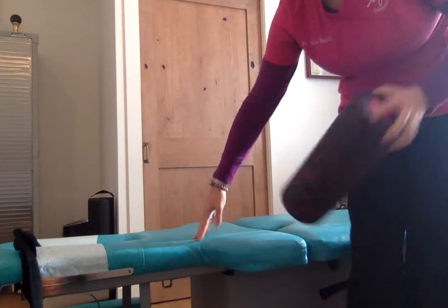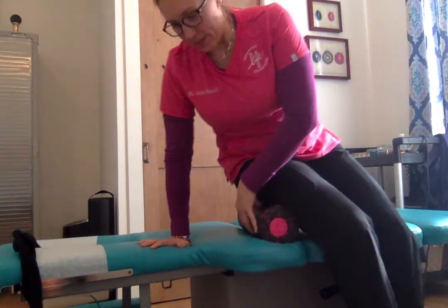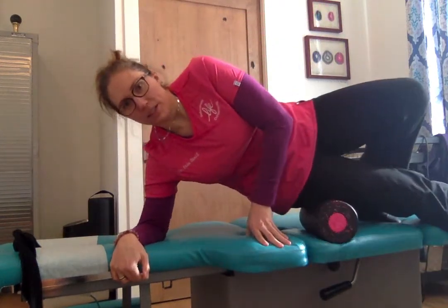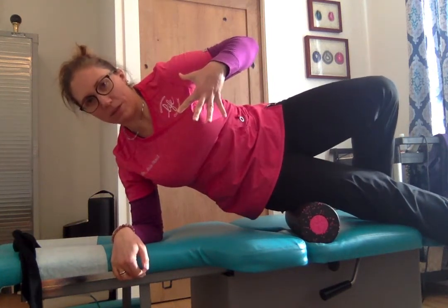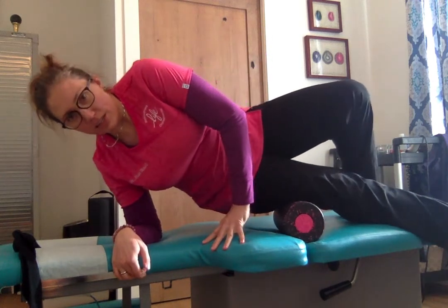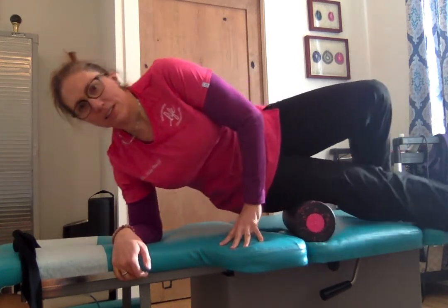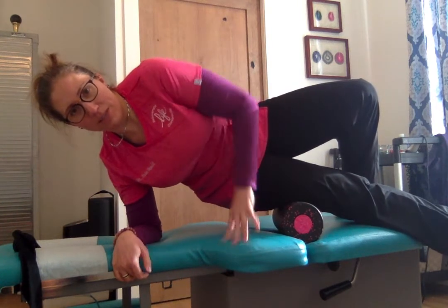You need a hard surface and you're going to be on your side, up onto the roller, kind of like you're doing oblique work with your abs. Your whole body is pretty much going to be facing sideways. You'll roll, find a tender spot, hold 30 to 45 seconds, roll again, find another tender spot, hold 30 to 45 seconds.